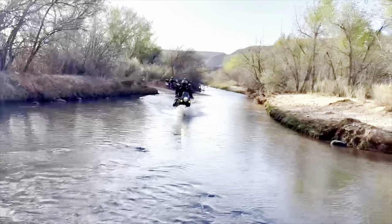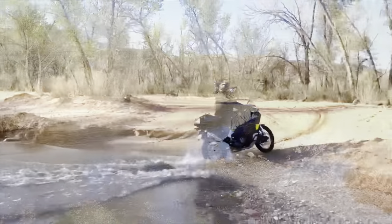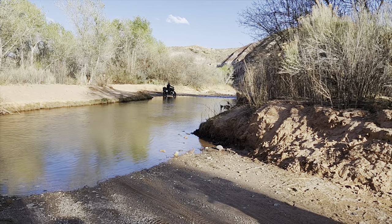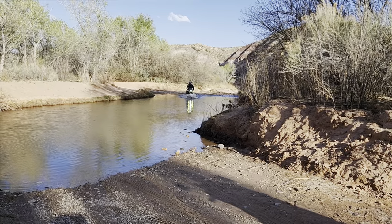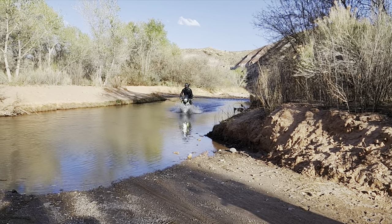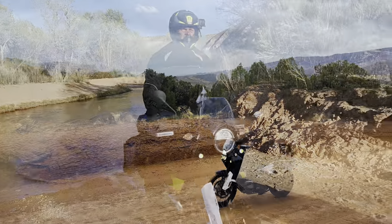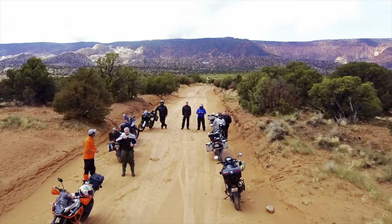He definitely had the right tires for this — he had knobbies on his. The Norden did absolutely great crossing the water. Here I am crossing it the first time, and then I come back because the rest of the group decided they did not want to cross the water — it was a bit too scary for some members. They had brand new bikes they weren't familiar enough with to give it a go yet. But here you can see the Norden did an excellent water crossing — it only got my pant legs and socks a little bit wet.